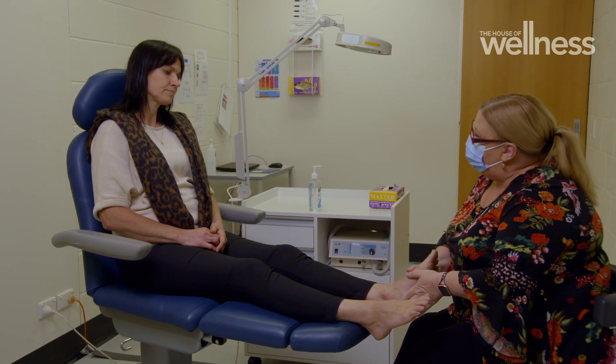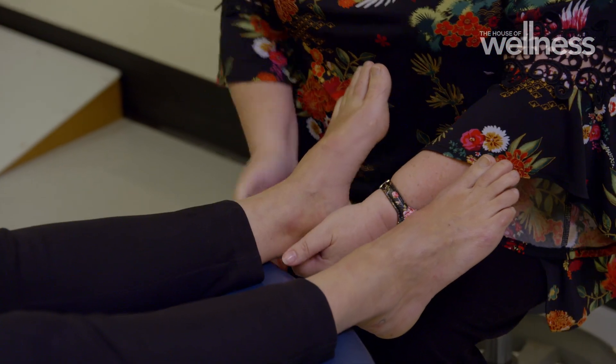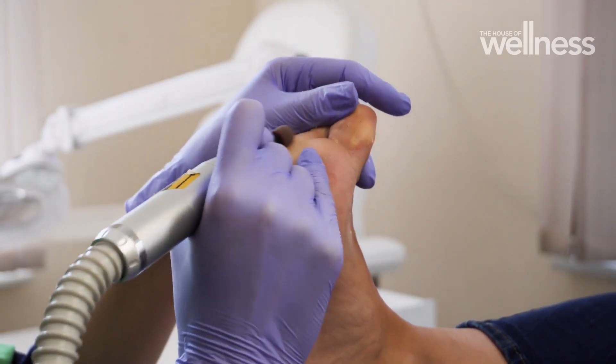But podiatrist and university lecturer Dr. Helen Banwell says most amputations could be avoided with best practice treatment. Podiatrists really play a part in diabetic-related foot disease and foot ulcers because they can debride — or pare away, or cut away — that non-viable dead skin and bring it back to normal tissue, allowing it to heal better.